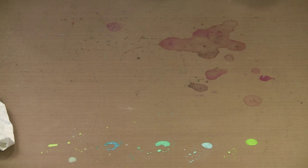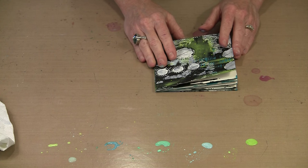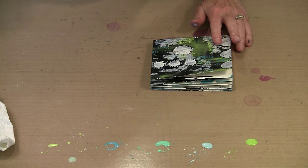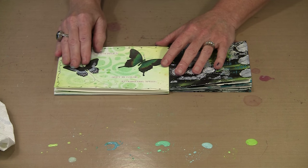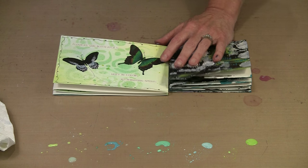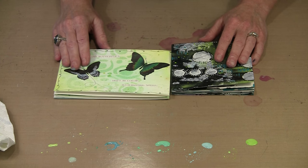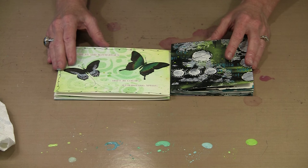We're going to have these available in four sizes: the 5x5, the 6x6 — both with 10 panels — a 5x7 that has eight panels, and then the 8x10 with eight panels so that you can do a larger version if you want.